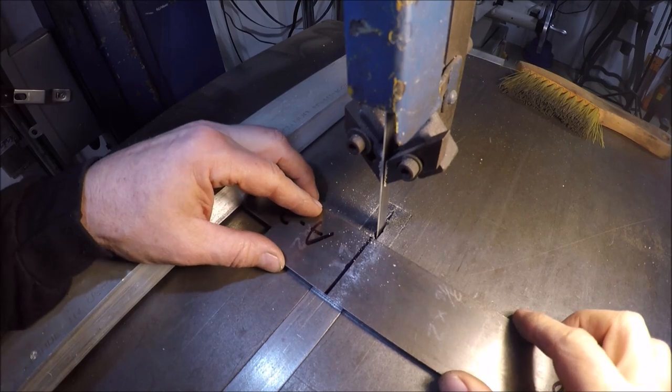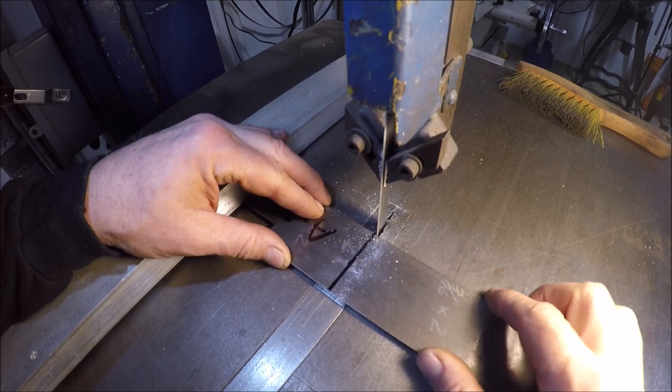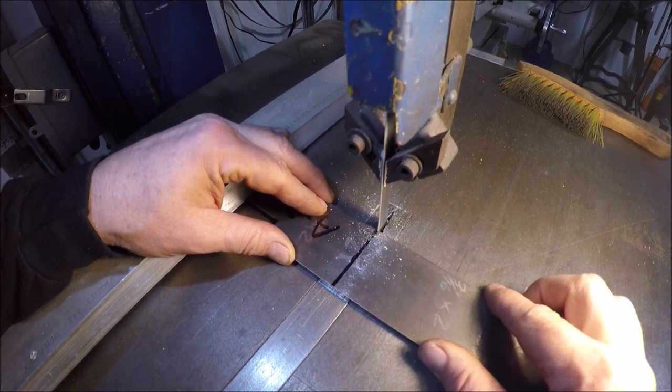I'm just going to cut them by hand over here on my 1943 dual bandsaw. Hopefully this blade is going to like this A2 and won't be too bad.